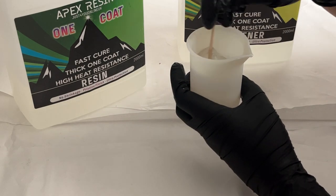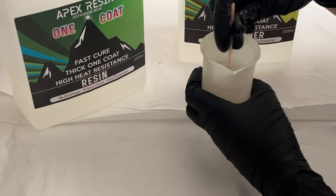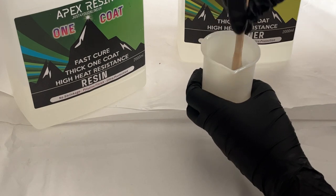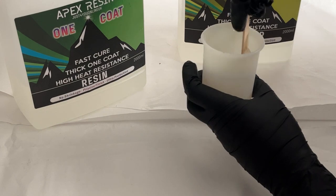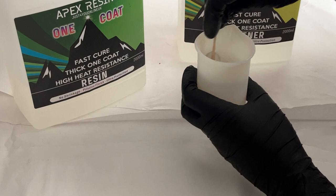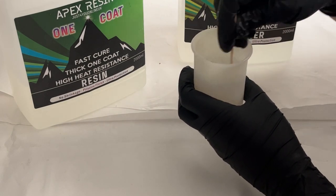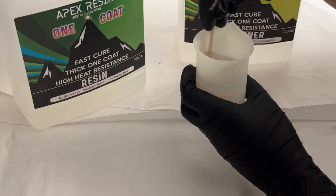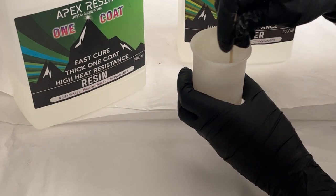This resin has got a mix time of about three minutes. I've warmed my resin first as well — this helps with bubble release and with mixing too. It's got a heat resistance of up to 100 degrees, so it makes it great for top coating coasters or trays. Because it's high viscosity it's got a really good surface tension, so it's fantastic for creating artwork but also for creating designs such as circles, droplets, or the swirl that we're doing in the tray today.